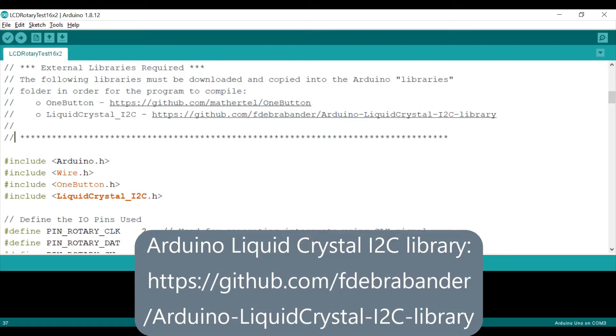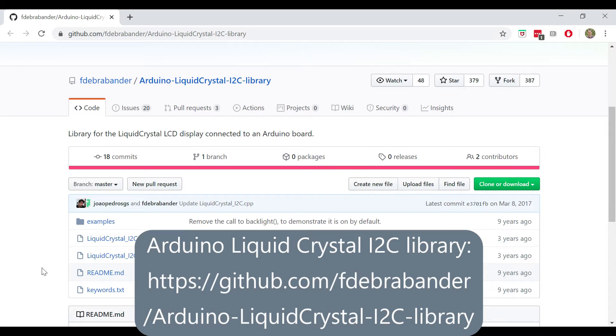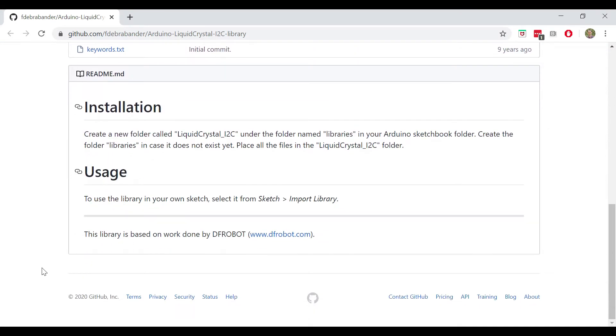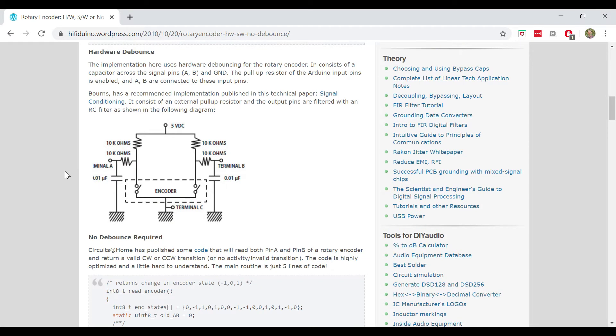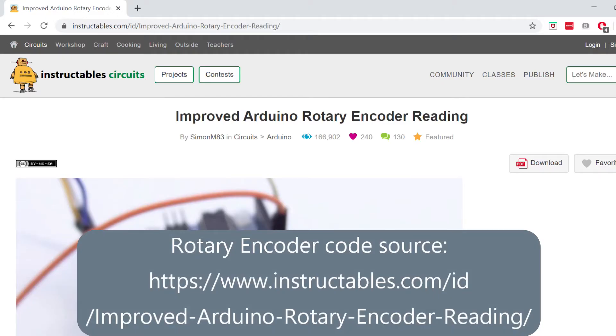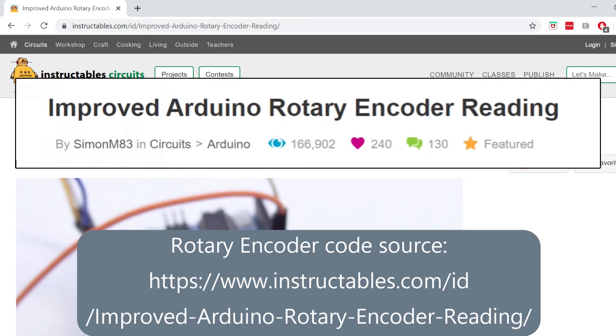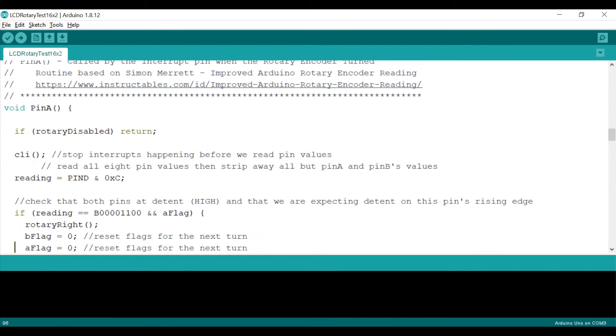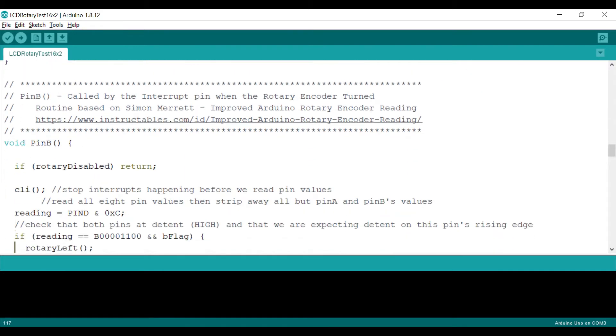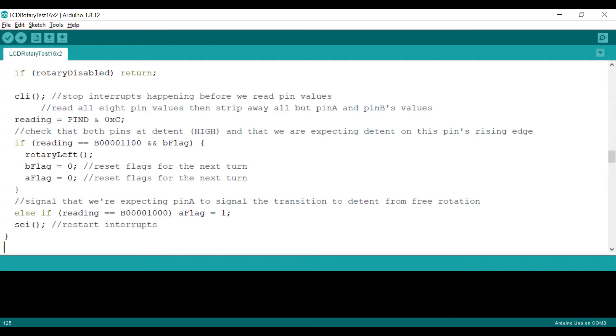The second library I need is called Arduino Liquid Crystal I2C by Frank de Brabander. This library has all the same functions as the standard Liquid Crystal library, but it works for LCDs that have I2C. Next, we need something to read the rotations, or detents, of the rotary encoder. I have read that reliable Arduino coding for the rotary encoder is difficult. I have even seen an example that uses capacitors for a hardware debounce. Many kudos to Simon Merritt, who has figured all this out in his instructable called Improved Arduino Rotary Encoder Reading. Simon Merritt's code works amazingly well when used with the KY-040 rotary encoder.